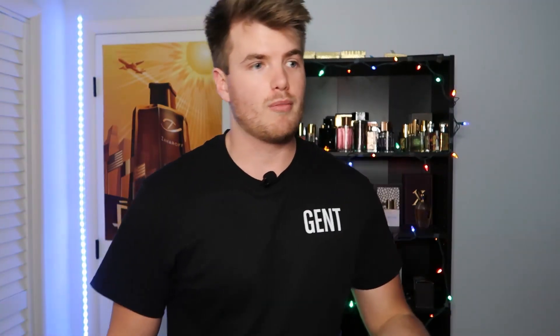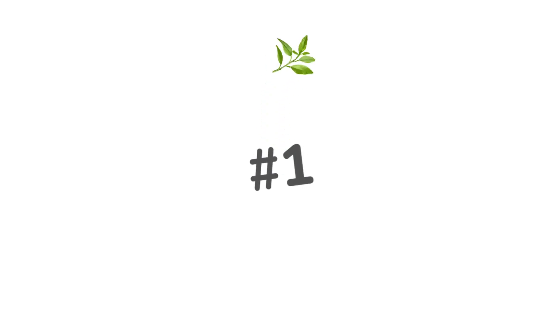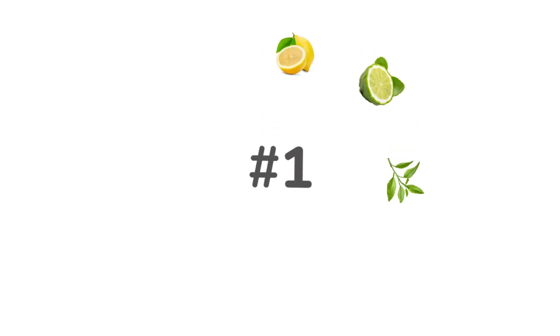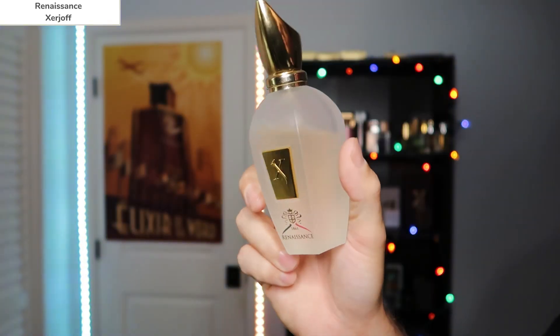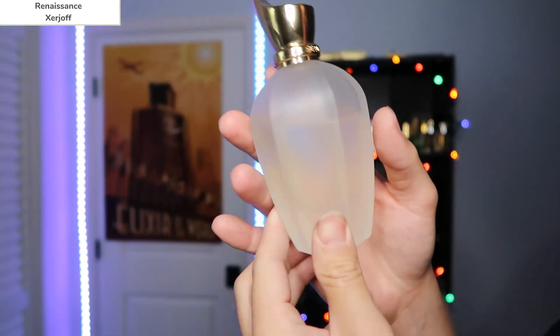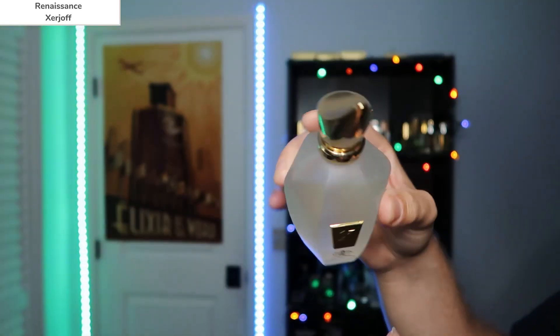Number one on this list is going to be pretty much just for summer. It has refreshing citruses, mint, and certain key elements that make it smell very expensive — mostly because it is very expensive. Before I go further, if you're looking to pick up these last two fragrances without spending an arm and a leg, check the link for Vimba Fragrances — a site I'm working with to bring you affordable prices on high-end niche fragrances. Number one goes to Xerjoff Renaissance. Here is the bottle: it's frosted glass all the way around, very solid, with edges that make it easy to grab onto, and a gold plate.